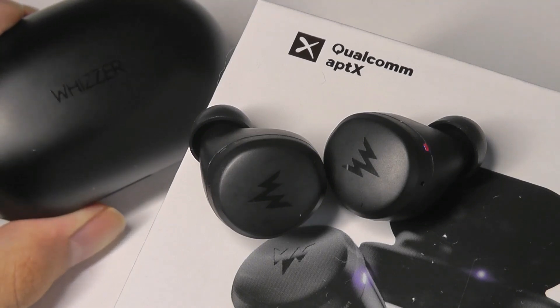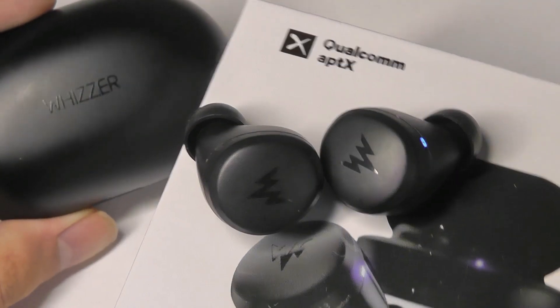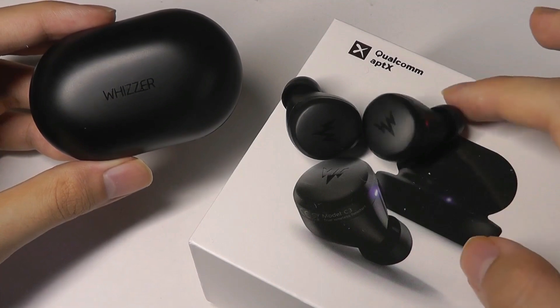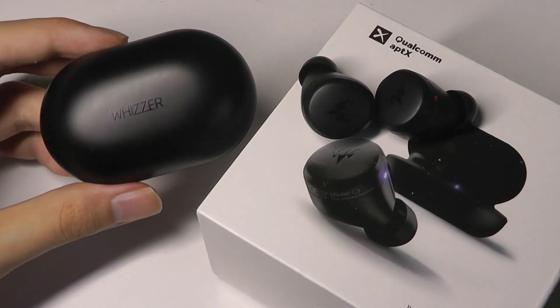In contrast, mids sometimes get a little bit covered up because of the super impressive bass as well as the very bright and clear trebles. But overall it's still a very balanced and impressive sound. The larger drivers coupled with the really tight seal of the in-ear tip really help provide that extra bass effect.